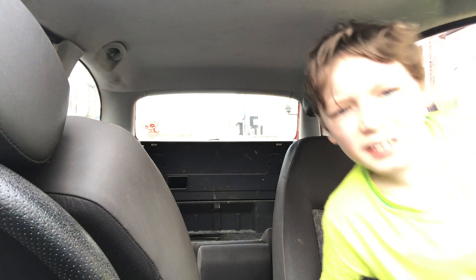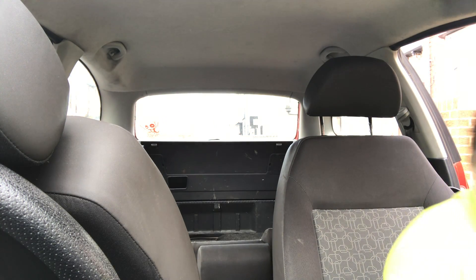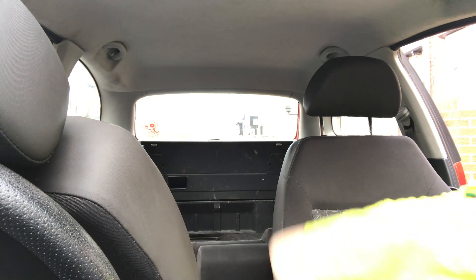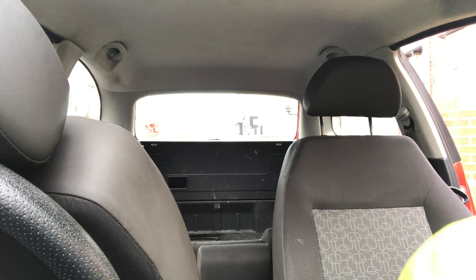Just do the passenger side first because there's no point going to the driver side just yet. I'm going to sling all this in the back until I clean it and then put it all in the house. This does need a good clean.